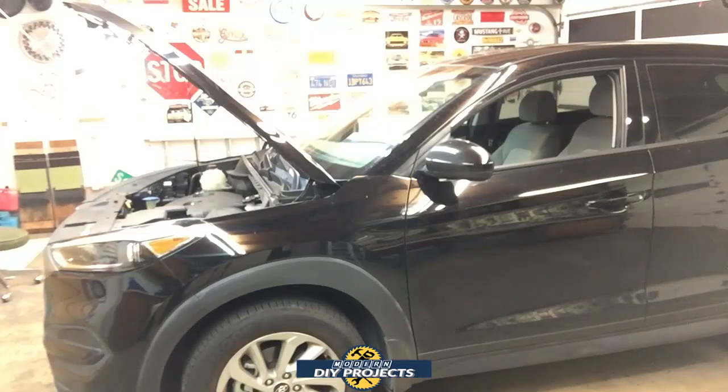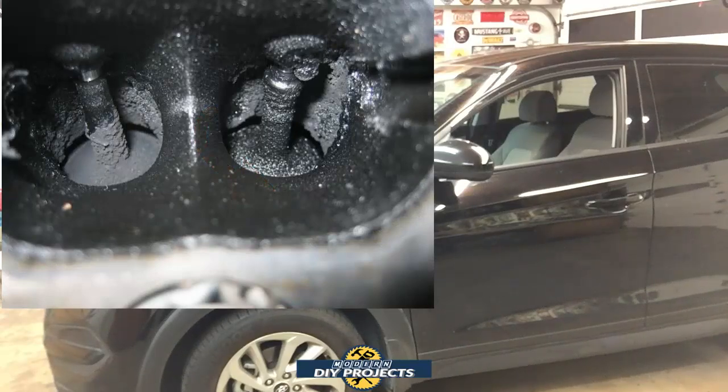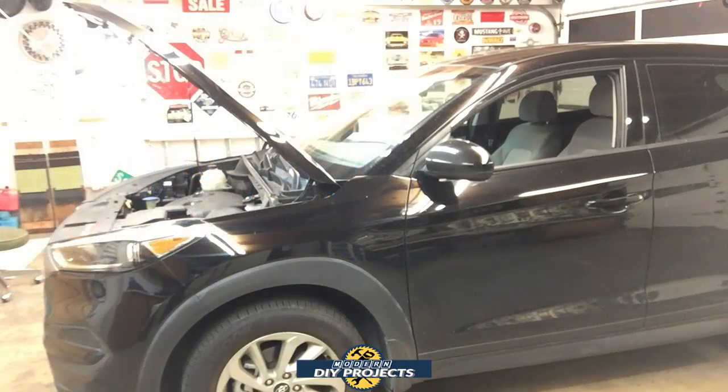Direct injected engines have a design defect where the valves can develop carbon buildup and slowly cause a lot of problems for your engine's performance. If the buildup gets bad enough, it can eventually ruin your motor. Removing carbon buildup after the damage is done can be a very expensive repair — around $600 or more — and can be almost as much as rebuilding the entire motor.